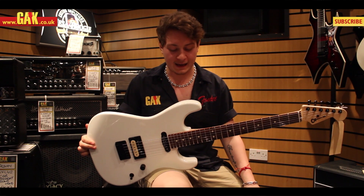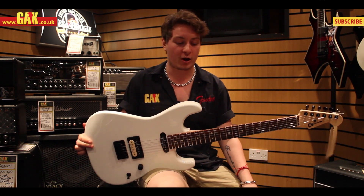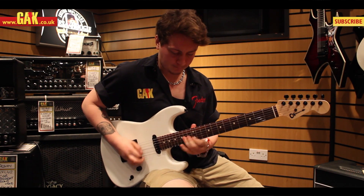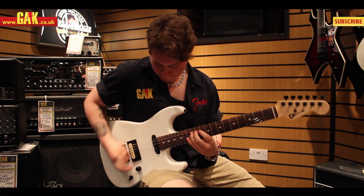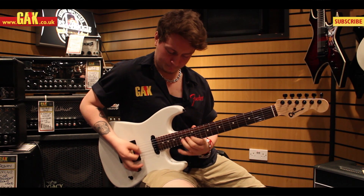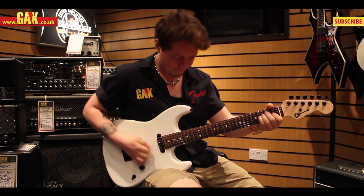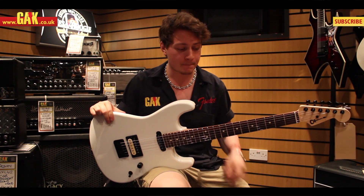Hi, it's Joss Allen from GAK. What I have with me here is the Charvel San Dimas Style 1 HS. The specifications on the guitar: we've got an alder body in the white finish you can see here, the maple neck with the rosewood fretboard.